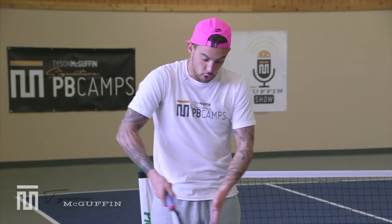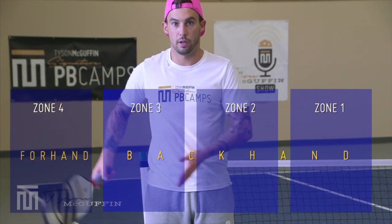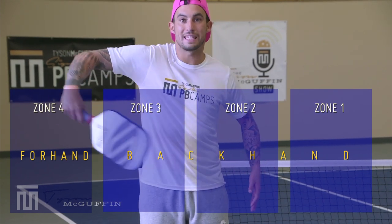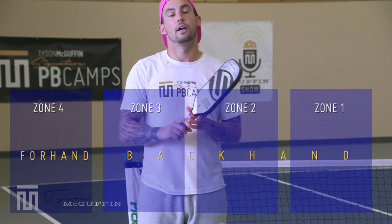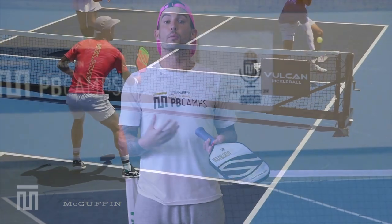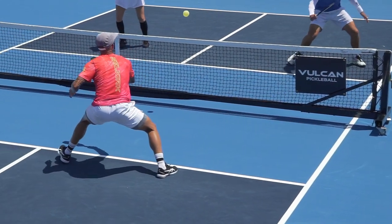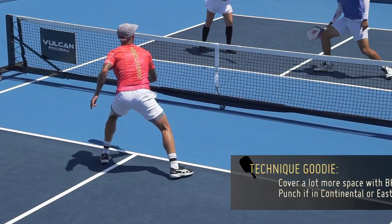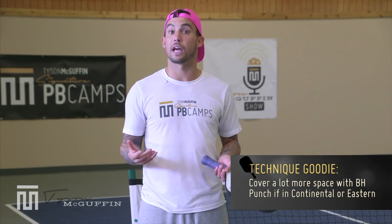If you were in continental or Eastern grips, from zone one all the way to zone three — zones one, two, three, and four — from zone three back to zone one, this is all going to be taken with a backhand. You will notice that you can cover a lot more space if the grip is in continental or Eastern. You can cover a lot more space with your backhand if you're in that grip.